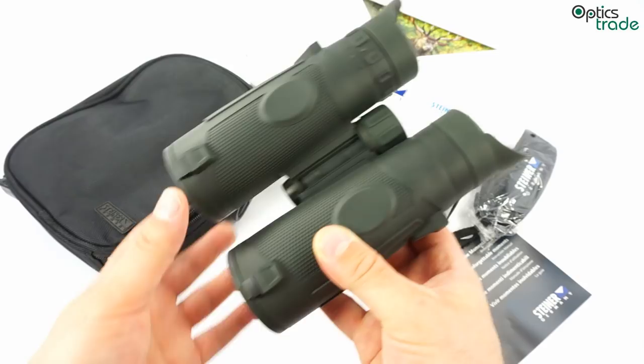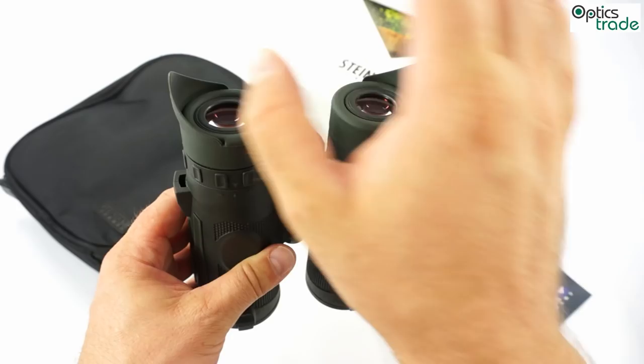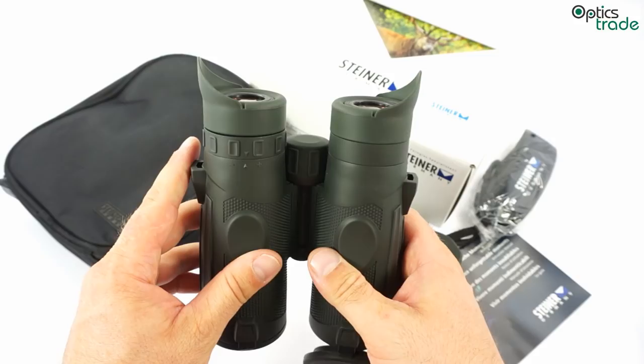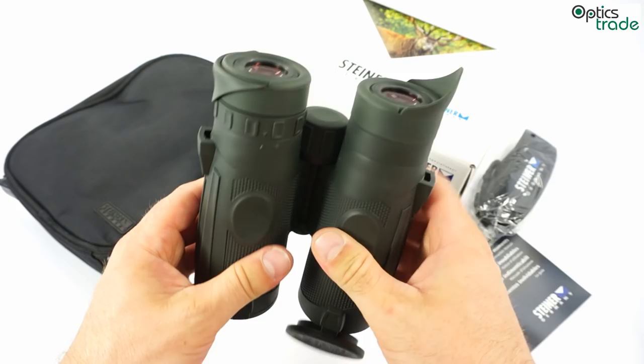They also have very interesting eye caps with side extensions. These side extensions prevent light from the sides from entering your view, which is normally the case when using the binoculars without eyeglasses. If you are using them with eyeglasses, you can simply fold aside these extensions and use them normally.